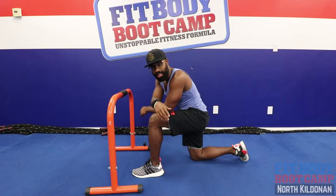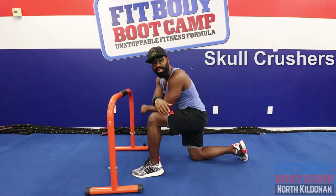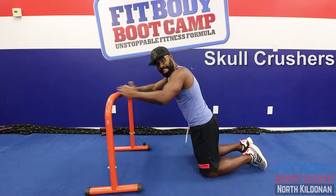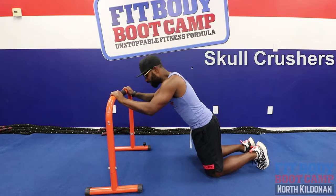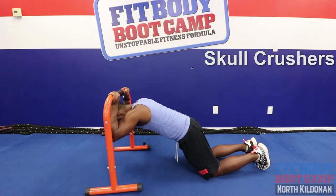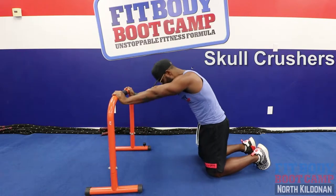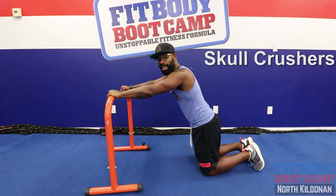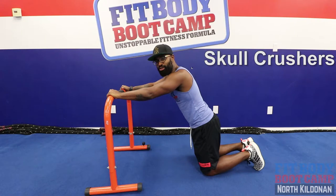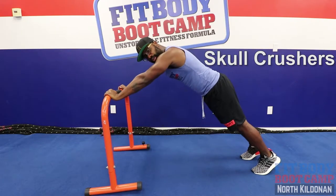Exercise number one — let's find a bar, something we can have our hands on. We're going to do skull crushers. From the knees, you want a nice angle on that body, hands on top of that bar. We're going to dip our head just under that bar and push right back up, extend. And for those of you who want to get a little bit more advanced, extend those legs all the way out, bring that head right down to the bar, and extend it all the way out.